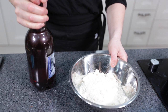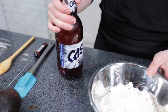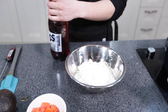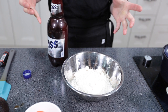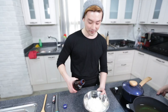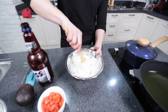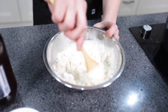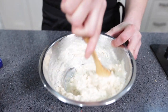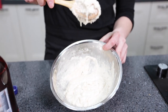Now we have to make the chicken batter. First, we need beer — but not any beer, Korean beer. Using beer in a fried batter makes it a bit richer and more crispy. This flour mixture is sugar, salt, and all-purpose flour. The consistency should be thick, but not too thick.